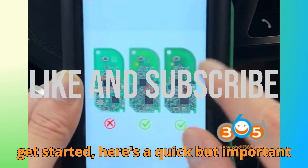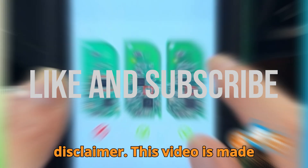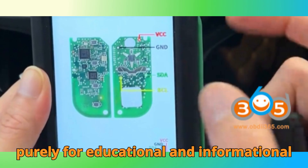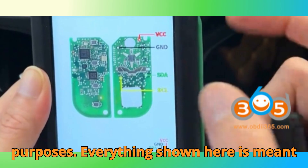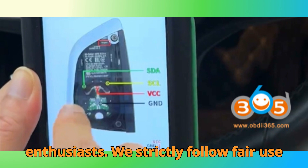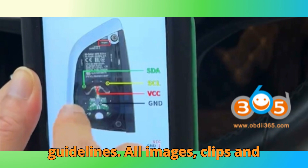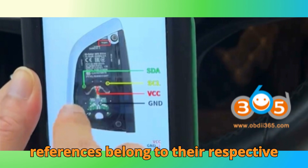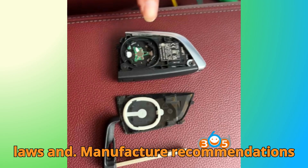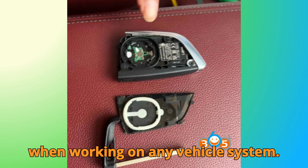Before we get started, here's a quick but important disclaimer. This video is made purely for educational and informational purposes. Everything shown here is meant to guide technicians, learners, and enthusiasts. We strictly follow fair use guidelines. All images, clips, and references belong to their respective owners. Please always follow your local laws and manufacturer recommendations when working on any vehicle system.